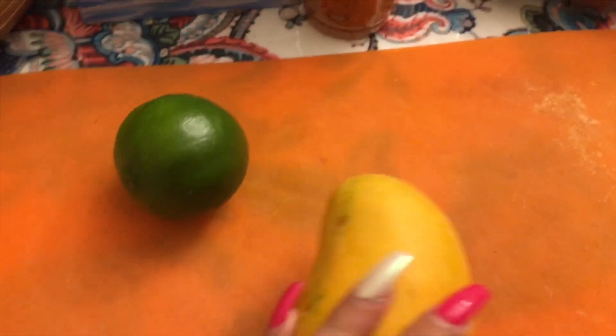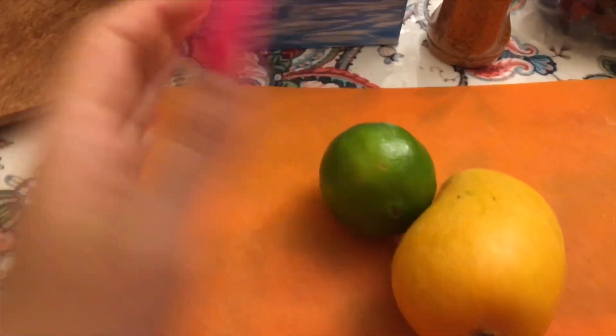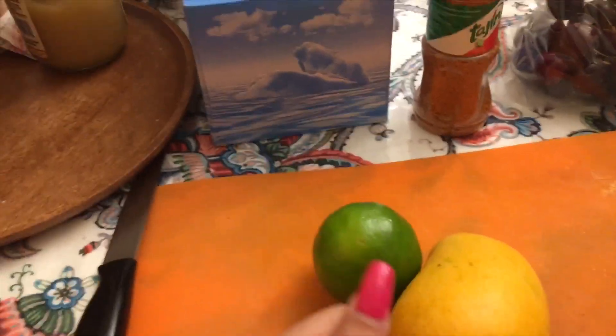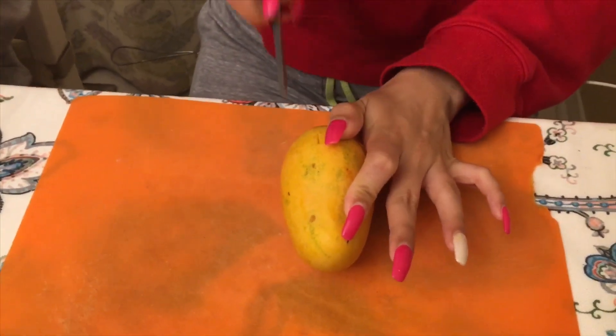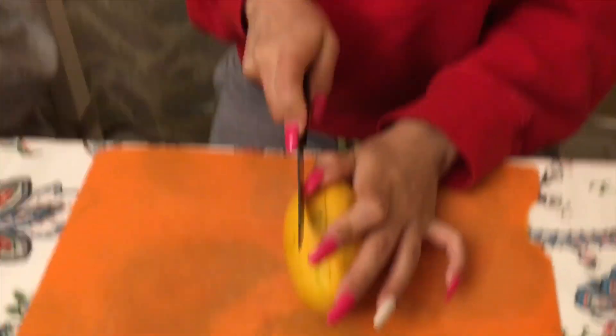Hi guys, welcome back to my channel! Today I'll be showing you how to eat mangoes the fancy way. You'll need a mango, lime, and tamarind sauce, and also a knife, cutting board, and a plate. Take a mango, take a knife, and carefully cut it — you want to cut it like this.